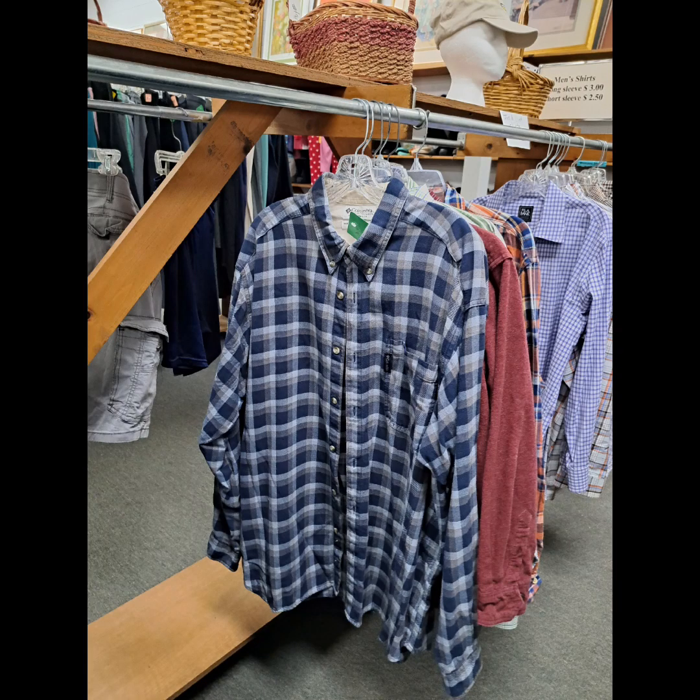This Columbia Brands men's shirt, 100% cotton, it took to the bleach really well. I liked how it turned out.